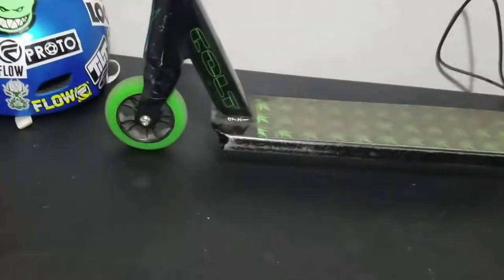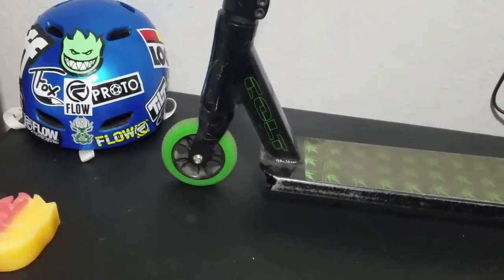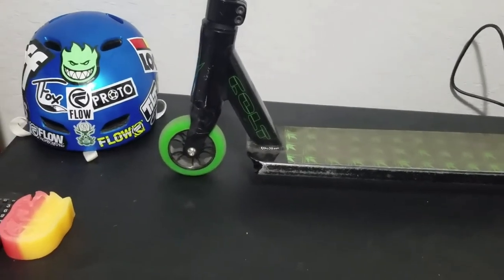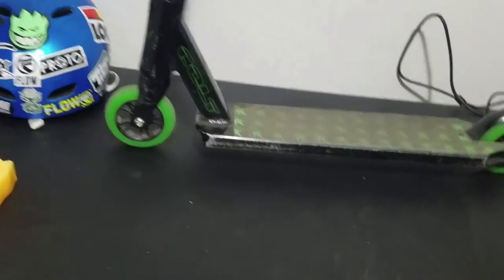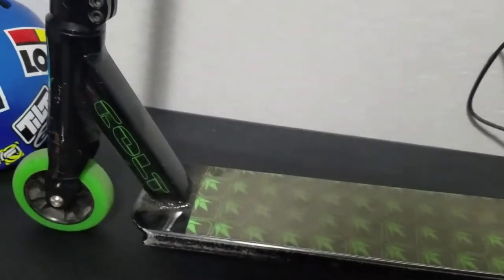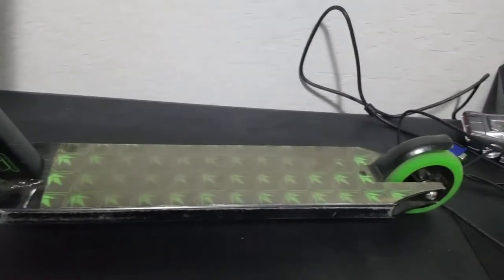First off we have the Envy Colt wheels — I believe they're 100 millimeter wheels. I prefer 110s, that's just my preference. On here we have the Envy Colt deck. I don't know if that's exactly what it's called, but it's a pretty good deck. It's kind of small for me — it's alright, but a little bit small.